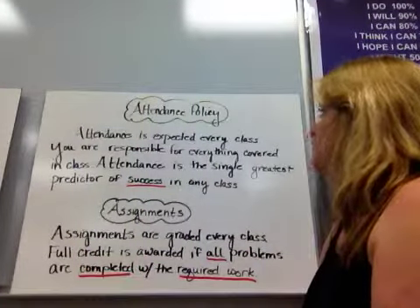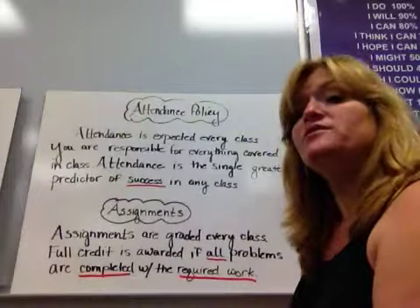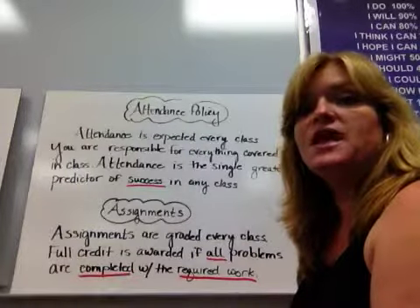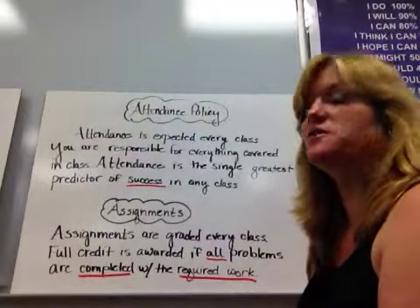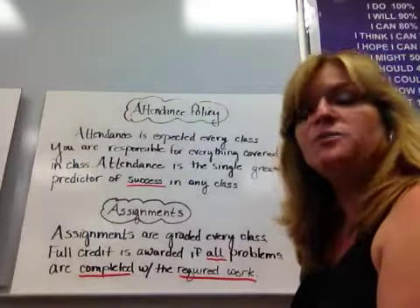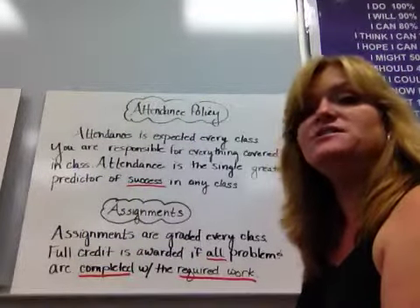Attendance is expected every class, and you're responsible for everything covered. Attendance is the single greatest predictor of success in any class. We have block scheduling here at Carthage, so if you miss one class, you've essentially missed two days. I have videos of topics online so you can watch and take notes, but you need to come in after school to meet with me to make sure you understand, because it's very difficult to make up. We have assignments almost every day, and they're graded every class. Full credit is awarded if all problems are completed with the required work shown — I typically give answers, so I need to see how you obtained them.